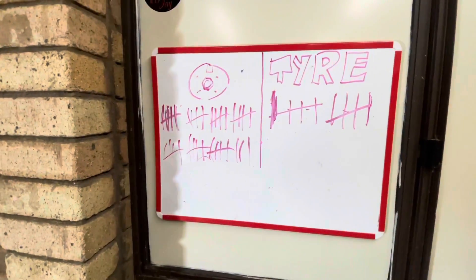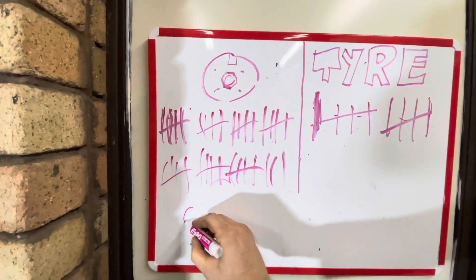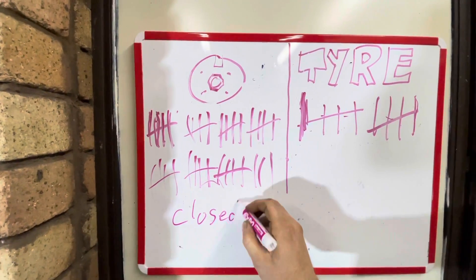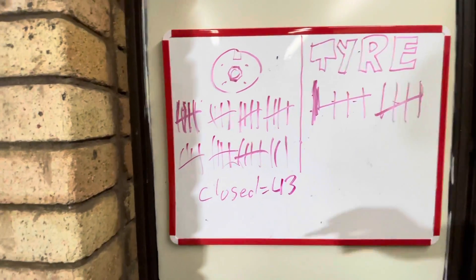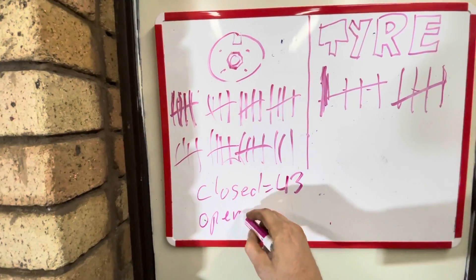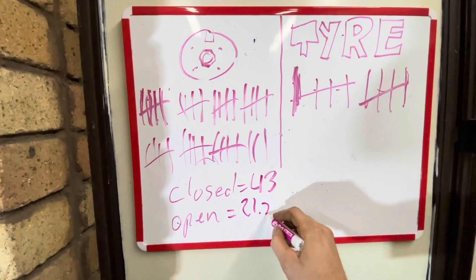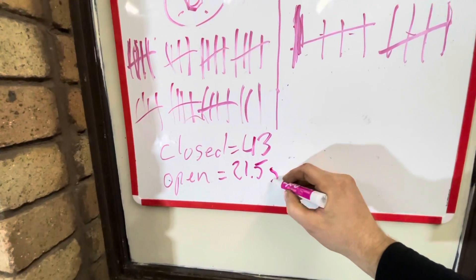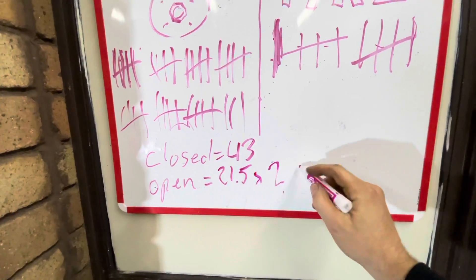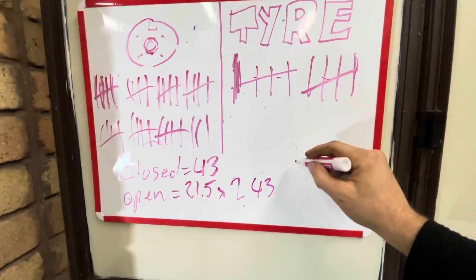However many flange rotations you've counted will allow you to do your diff ratio calculation. I'm doing it with a closed diff, so I got 43. With an open diff it'll be a lower number — it'll be 21.5, half as much. What you need to do in that situation is multiply by 2, which brings it back to 43.